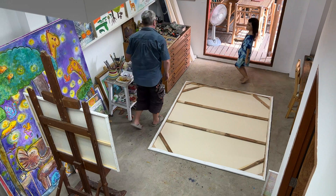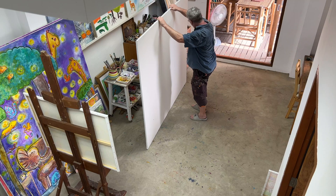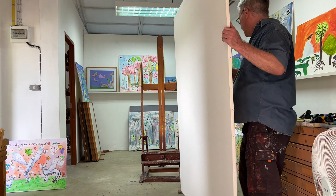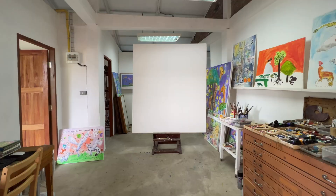It's finished now and I'm feeling really really happy. When I see it on the easel, it's exactly the size I dreamt of.